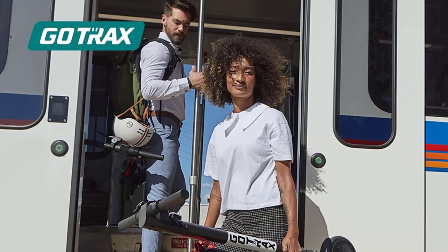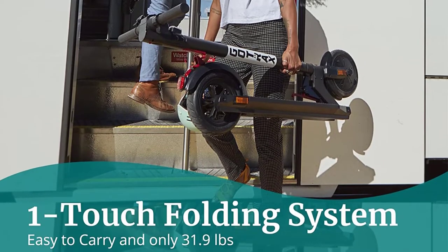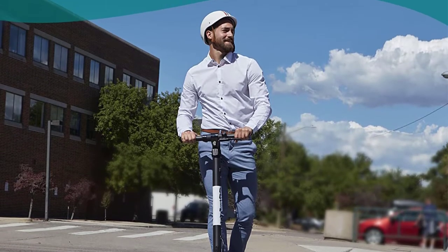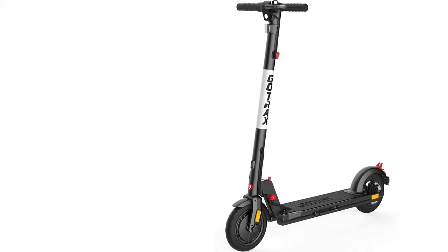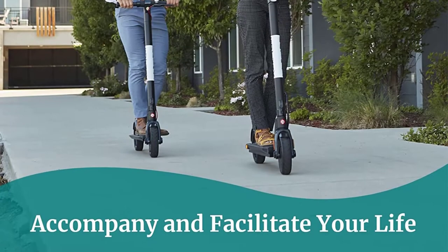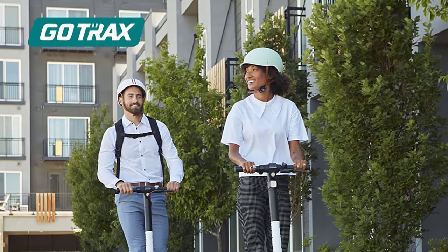The battery life is another strong point of the scooter, with Gotrax advertising a max 18.6 miles of travel off of one charge. In reality, this figure will vary a lot based on road conditions, rider weight, and weather. It charges in about 4-6 hours and you can easily track the remaining charge with the onboard LED display panel. The XR Elite has basic front and rear LEDs and lots of reflective stickers to help with visibility, but you should probably invest in an additional light source if you wish to ride safely at night.